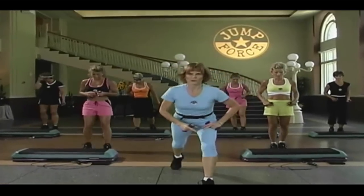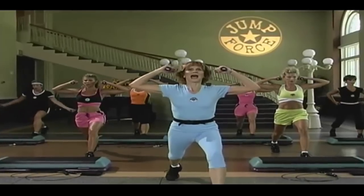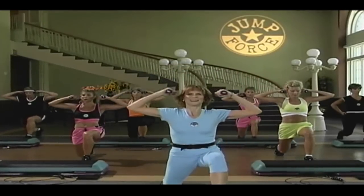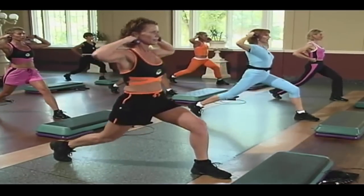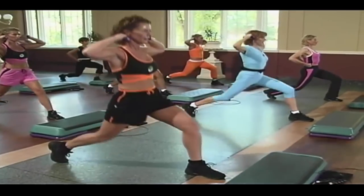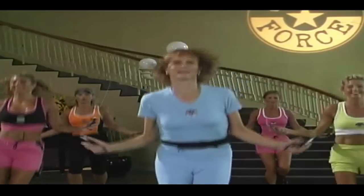All right. Let's send that leg back. We're going into lunges. Hands up by the ears. Give me a lunge and a two, two count. Here we go. Down and up. Excellent. Down. Now give me some single counts. You can do this. Single and up. Single and up. Single and up.